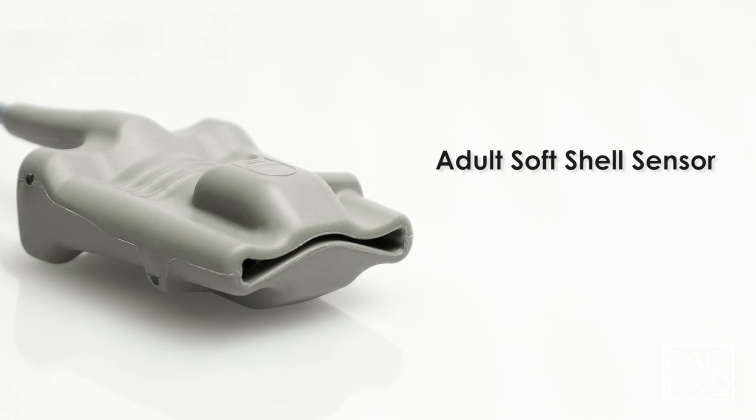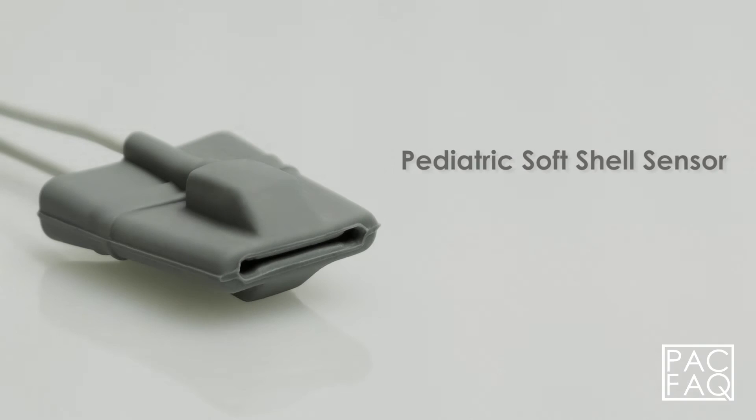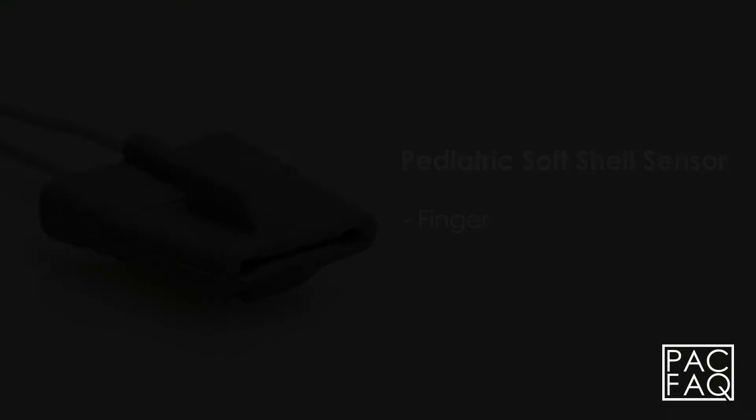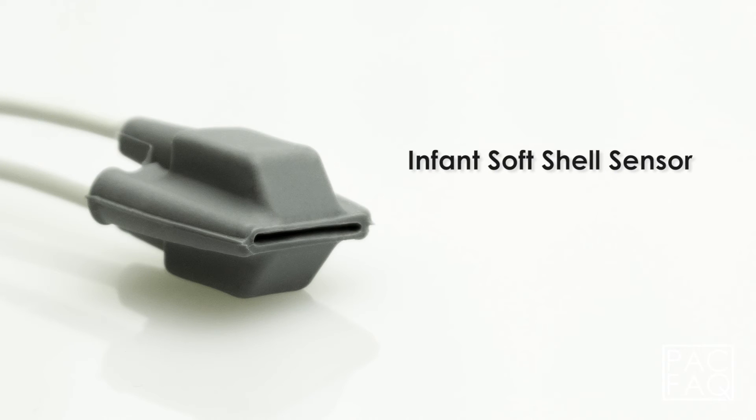The adult soft shell sensor, typically applied to the finger. The pediatric soft shell sensor, typically applied to the finger. The infant soft shell sensor, typically applied to the finger.